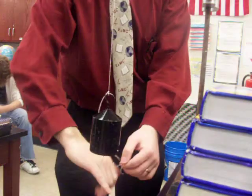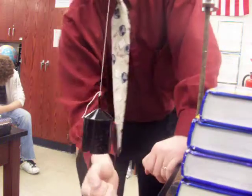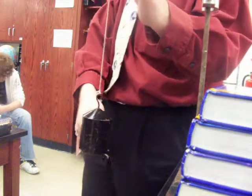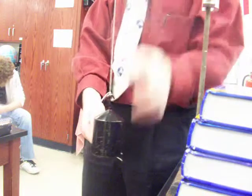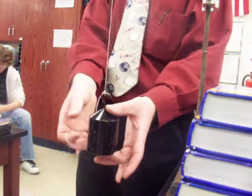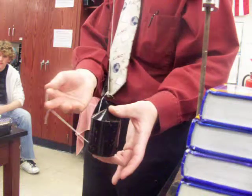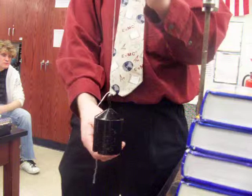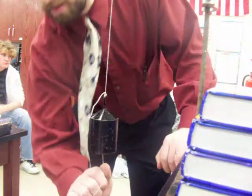On the other hand, if I pull slowly on it, I end up pulling the whole thing — the bottom string, the weight, and the top string. The top string then feels the pull of both me and the mass, which it didn't feel before because the inertia of the mass shielded it. Now it feels my pull and the weight of the mass, and those two together cause the top string to fail.